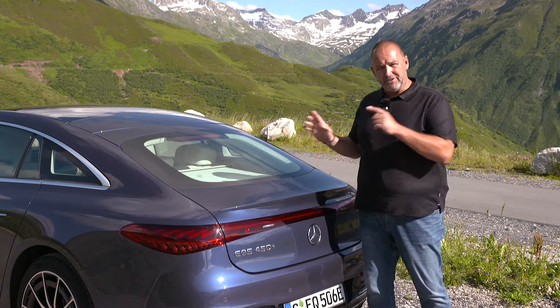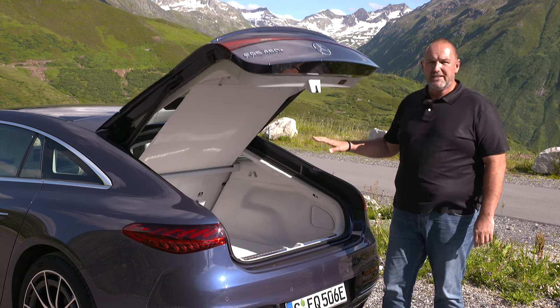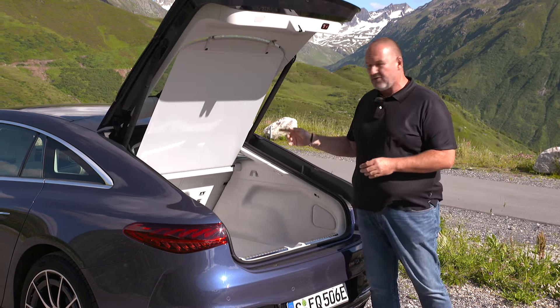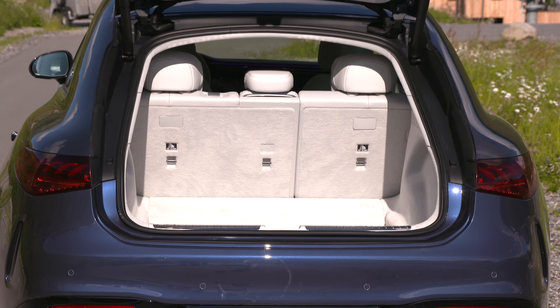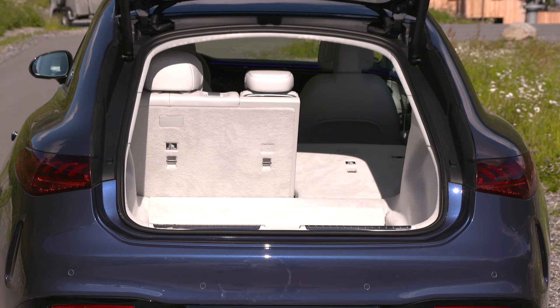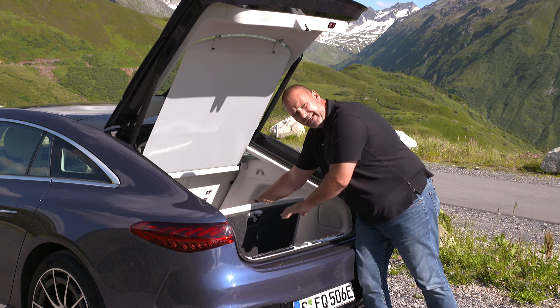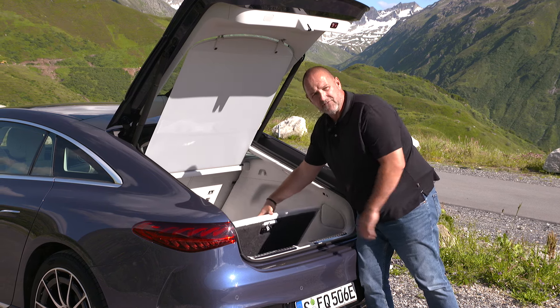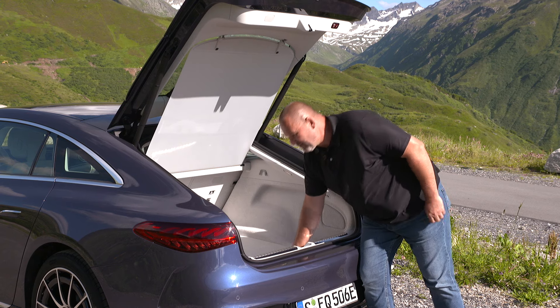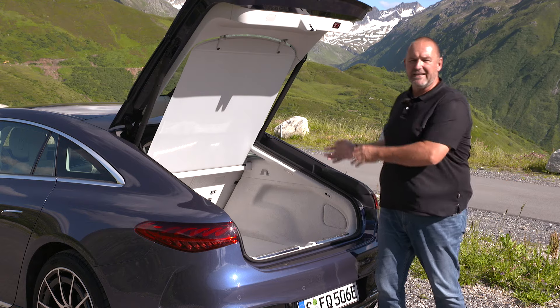The EQS is quite a big car and it has the matching boot compartment, featuring 610 liters with the rear seats up. If you fold the bench down completely, that increases up to 1,770 liters. In the underfloor you find a spacious compartment where you can easily store all your charging cables. Once closed, you get a clear, flat floor, making it easy to get your stuff in and out.